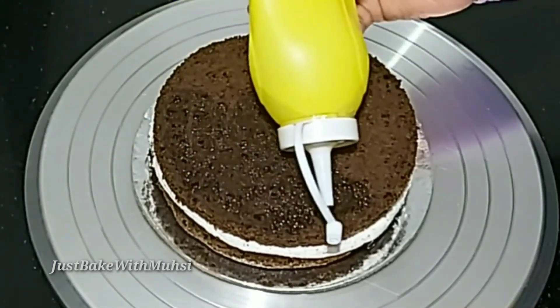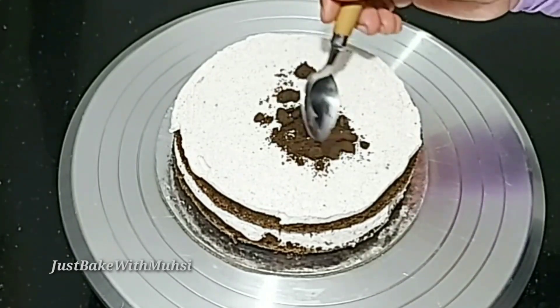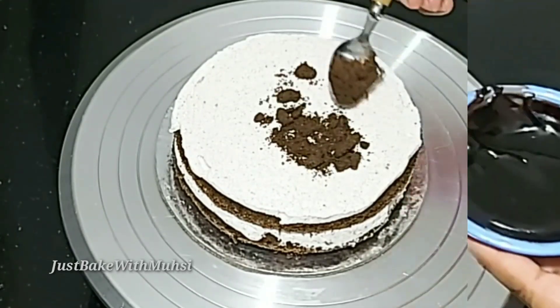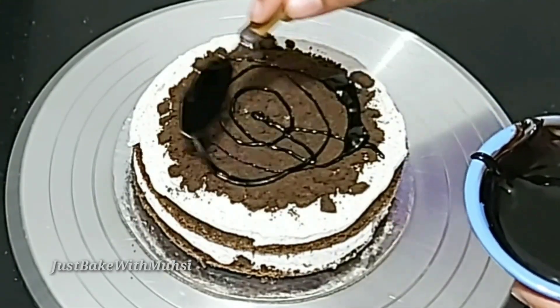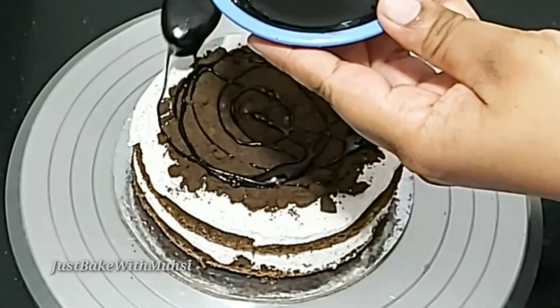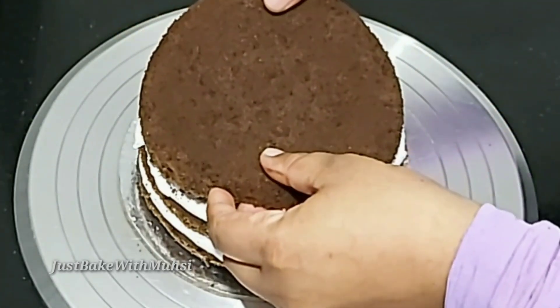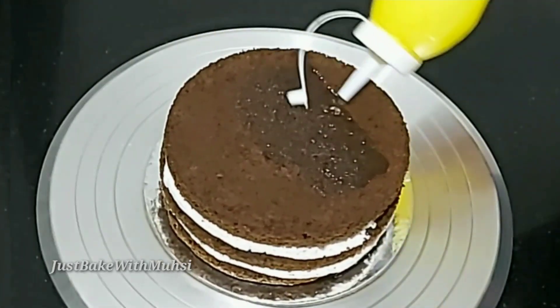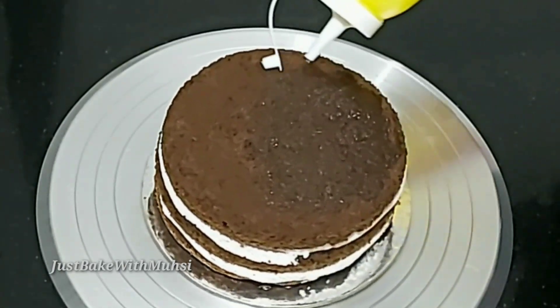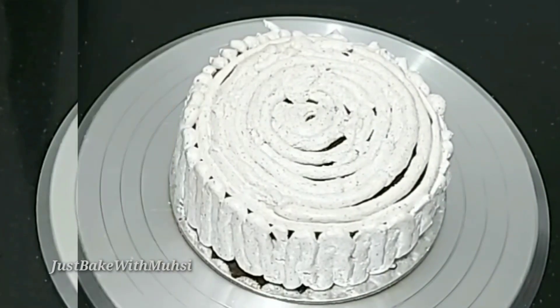I am going to add a little cream to the cake, then add some Oreo crush, and then add the chocolate ganache on top.